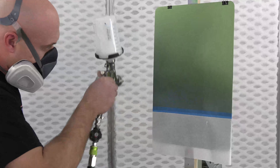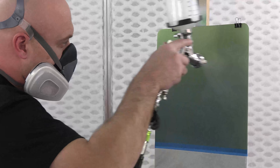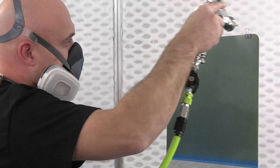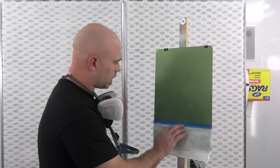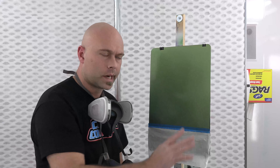Dry between coats — we don't want to see this put on wet-on-wet or almost dry. It's not like a solvent clear where you want to touch it and feel it's tacky; you want it totally dry. You should be able to touch this between coats and that's going to give you the best result. This is coat number one.